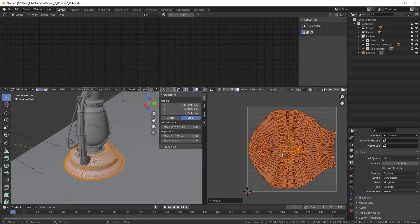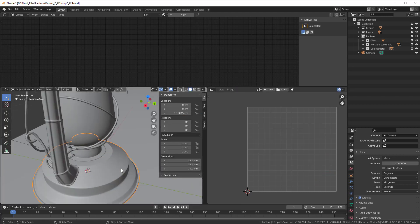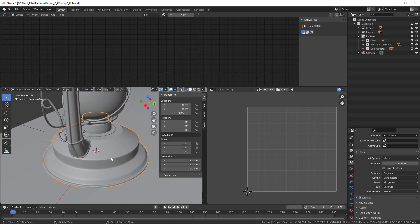It doesn't matter exactly how the UV looks because we are painting on it in 3D and can see everything we're painting. I press Tab to go back and we need a material on it of course.